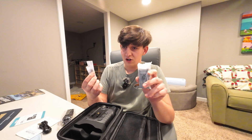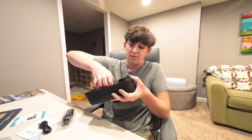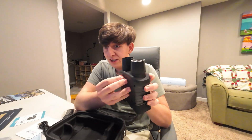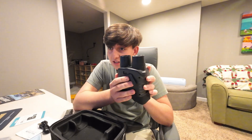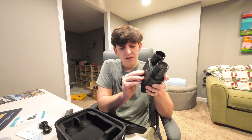The charging cable is included, and they have two batteries in here, both for the camera. It requires a battery and you can plug it in to charge. It says four hours of use time per battery, so that's eight hours of use time if you use both of them. The battery clicks right into a compartment on the bottom of the camera.